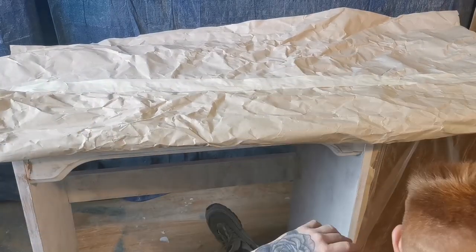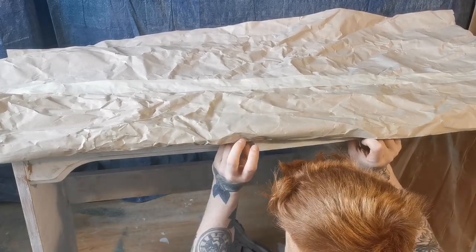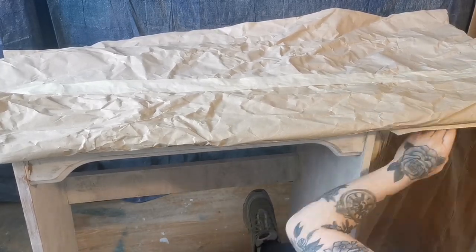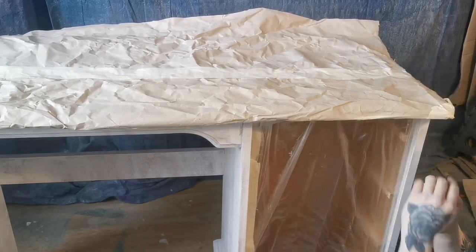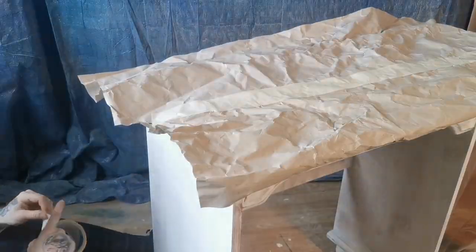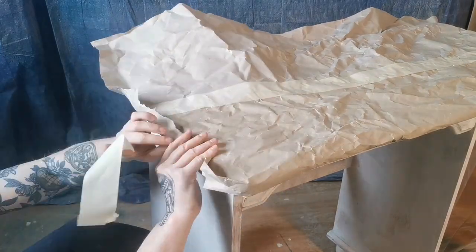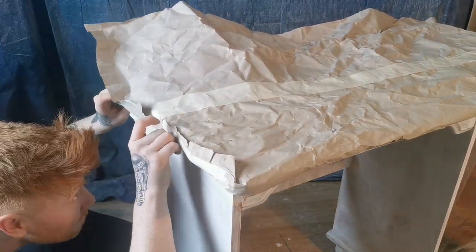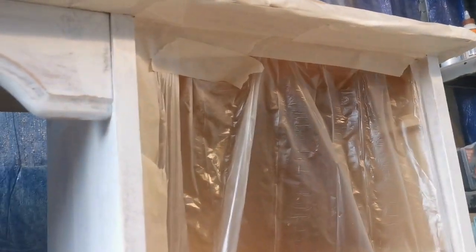It was then time to cover the top — it's important to protect it from any overspray while painting. It's important to take the time doing this and it's worth it to get it right. As you can see, those lines are perfect.